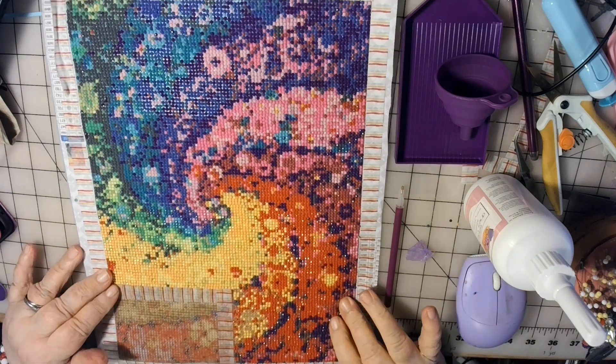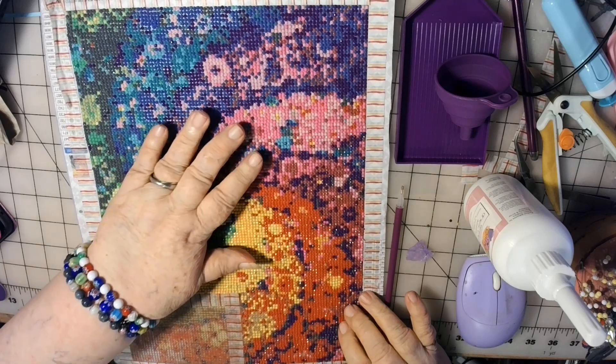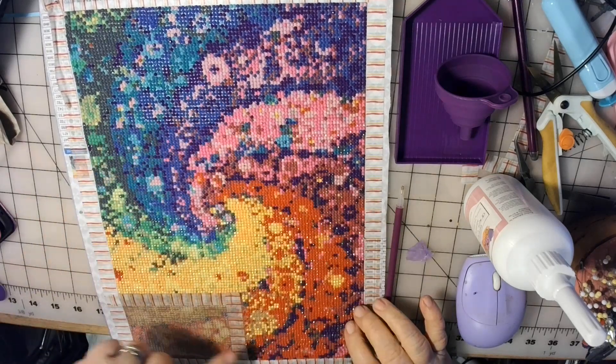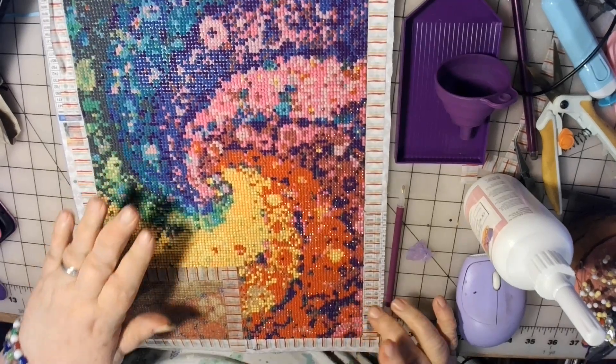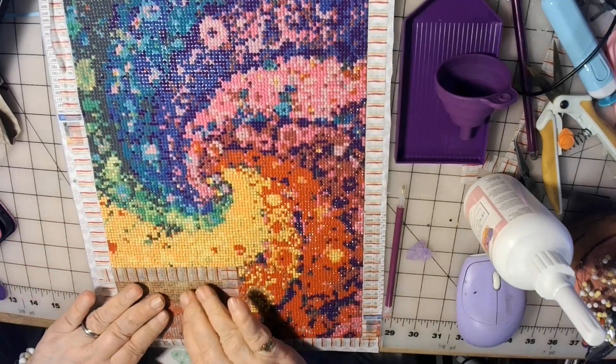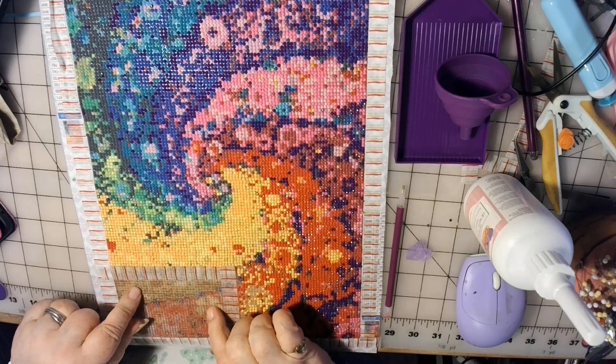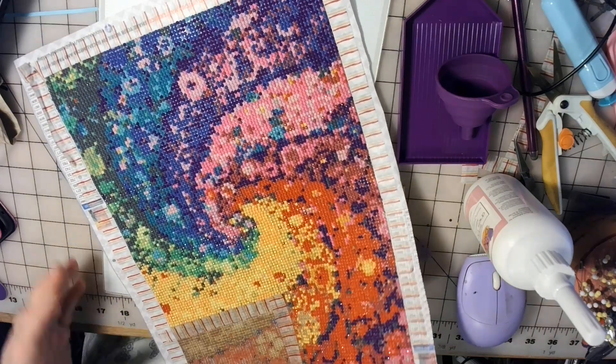Hi, everybody. Here I am again. As you can see, I'm working on a diamond art and look at this — how it's just a swirl of color. I love this. I'm almost finished with it. I've only got one more section. I section it off first, then I do one section at a time. So I only got this one left.